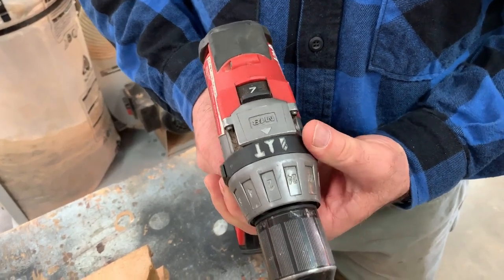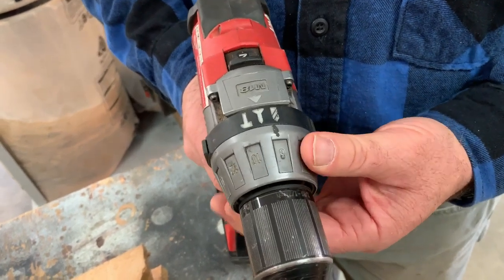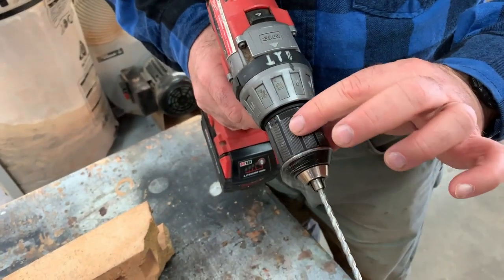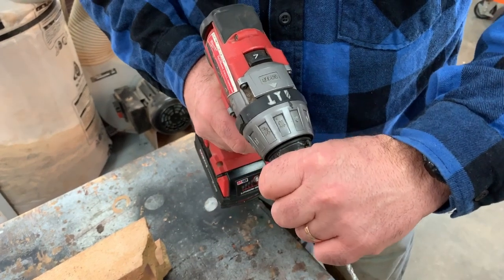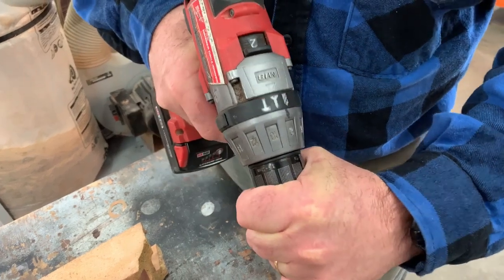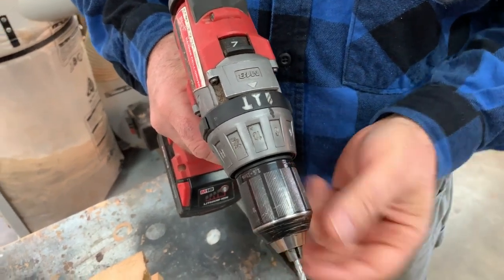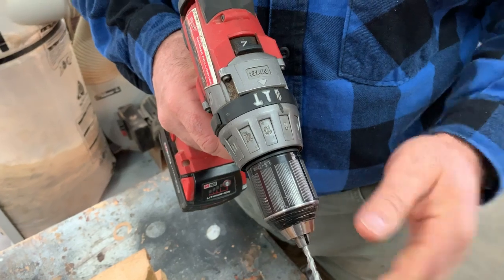If I move this over then what I have is an adjustable depth feature. Basically the drill will deliver a certain amount of torque and then no more. So it's delivering torque now but you see I'm holding it — the chuck isn't spinning. I've topped out on that particular setting.